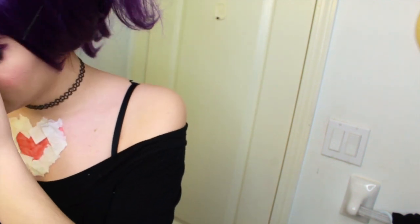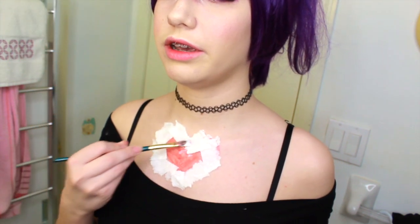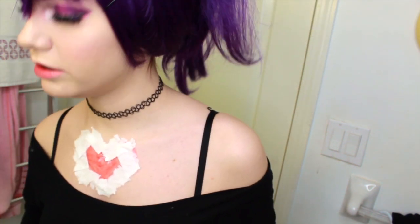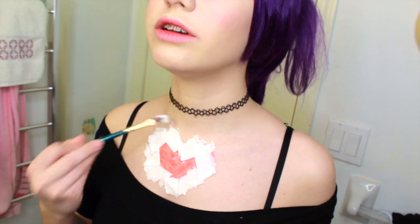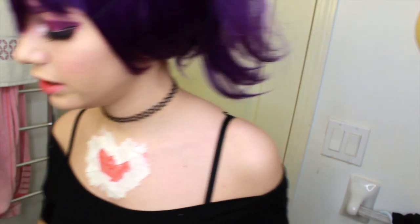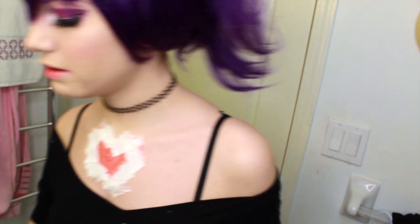Now that we've got our little heart of toilet paper down, we're going to go over it again with the liquid latex to cover it. We're going to paint over it and give it a good wet coating all along the edges. You really want to paint it down.